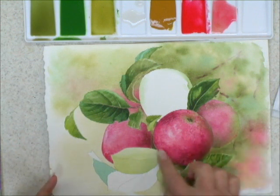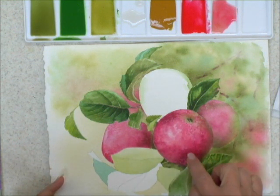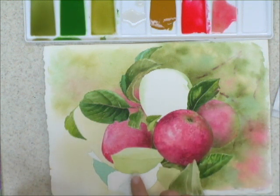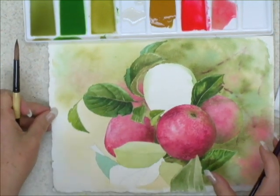An object must look as if it's round. For example, you can see that the change in value from dark to light here shows that this is a round sphere. We can apply color in the same manner to create that effect.